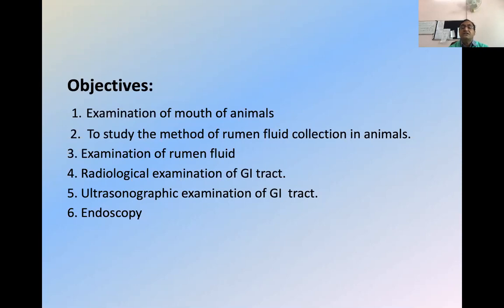I will show you the picture — a simple suction pump can work for rumen fluid collection and rumen fluid examination. After collection of the rumen fluid, our next objective will be examination of rumen fluid, which will be done in the next class — we will discuss the protozoal activity test, cellulose digestion test, sedimentation activity test, as well as the redox potential. We will do a smear examination and try to see the different types of organisms present in the rumen.